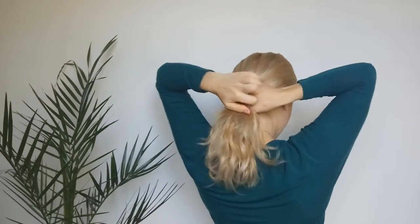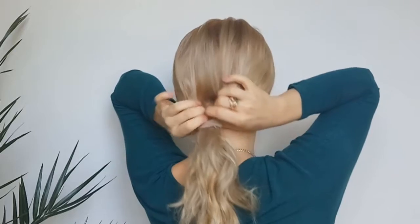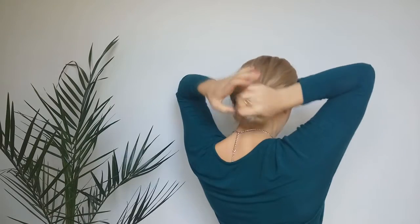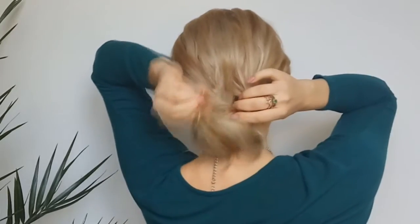Then you want to make a very low ponytail. Then we will create an opening like I'm showing, bring that hair through it, and then again we're gonna bring that ponytail through the opening.